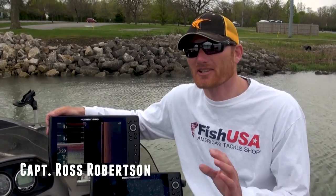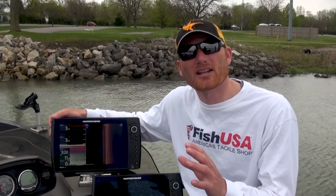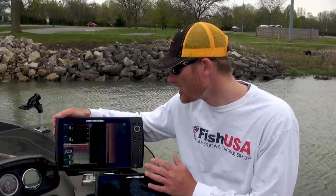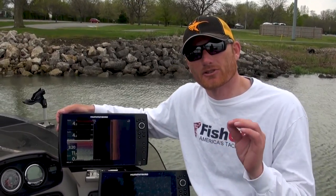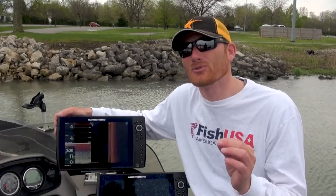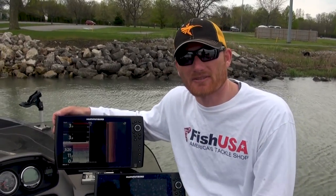Hey, Captain Ross Robertson here. Electronics have come an awful long way, just like our cell phones in a short amount of time, and much like our cell phones, we don't fully utilize the technology and the capabilities. Probably the biggest mistake I see is guys not having their transducers hooked up properly, or maybe not having the right transducer for the given application, and they're blaming the electronics manufacturer.